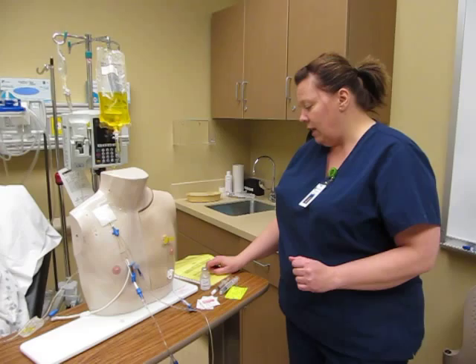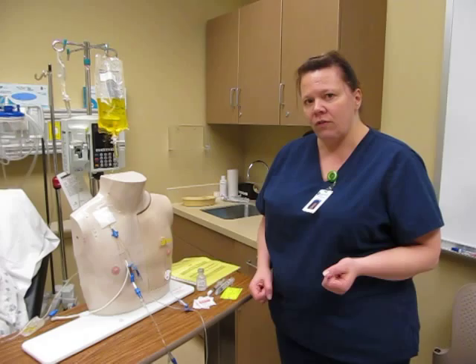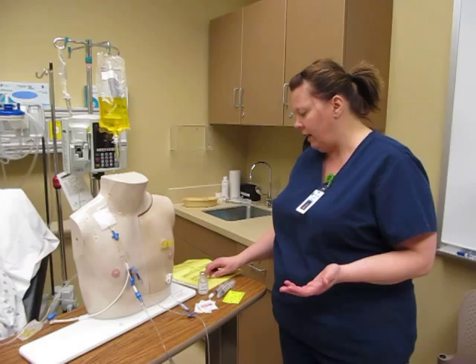I saw that the patient also, at 0730, had 0.5 milligrams of Dilaudid given, and now an hour later they are complaining of 9 out of 10 pain again. You can only give 1.5 milligrams of Dilaudid every three hours, so I'm just going to have to give just the 1 milligram, because they have already had 0.5.